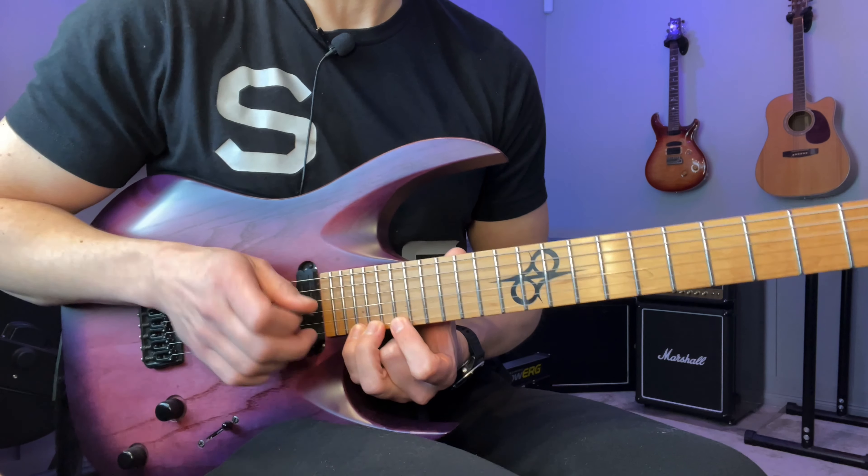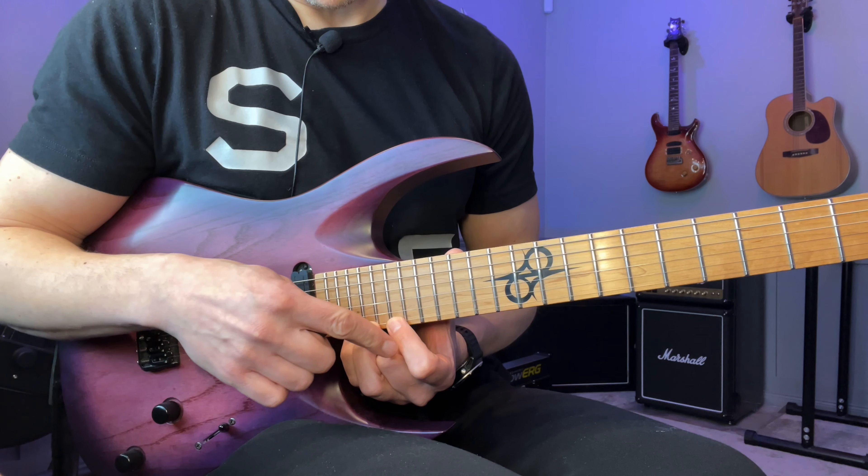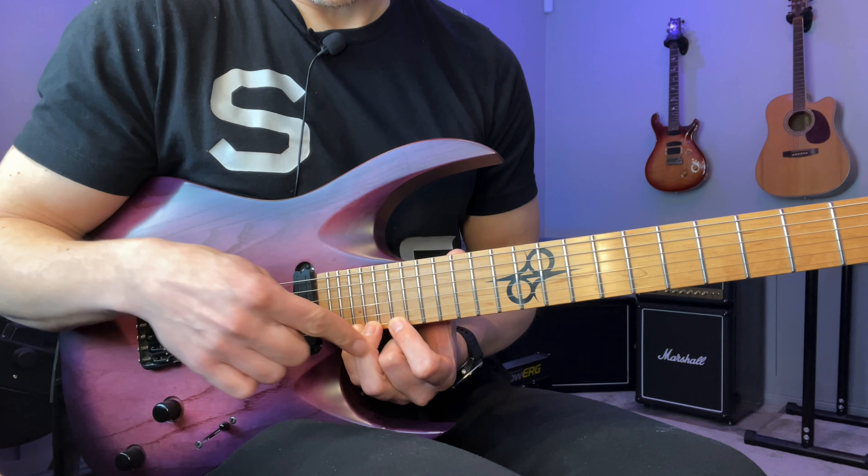It looks like this and we're going to do this Yngwie sequence of descending fourths. So in each set of three notes we're going to go one, three, two, one.